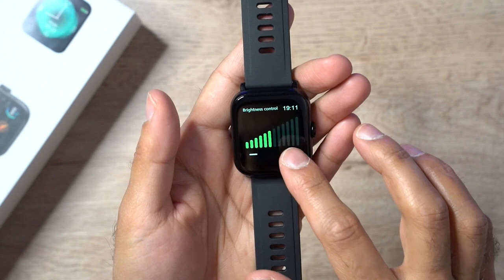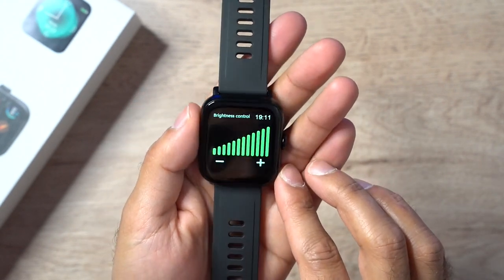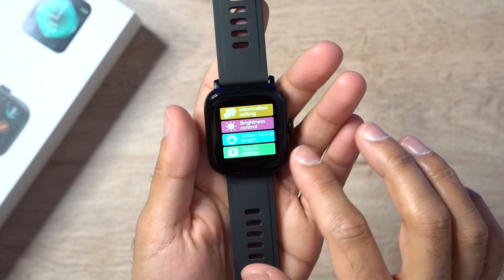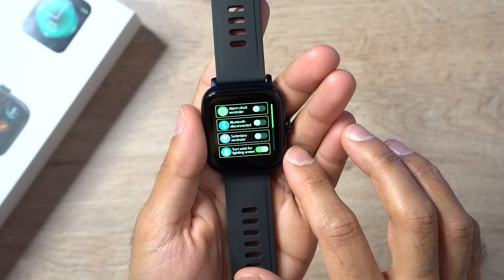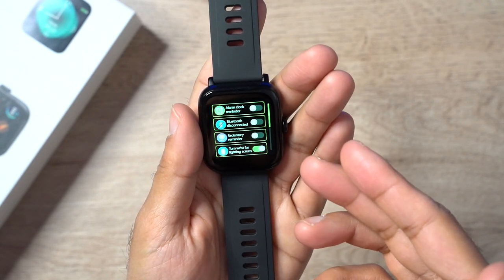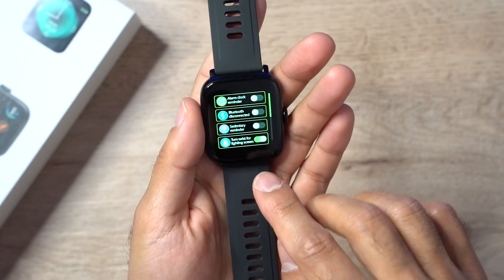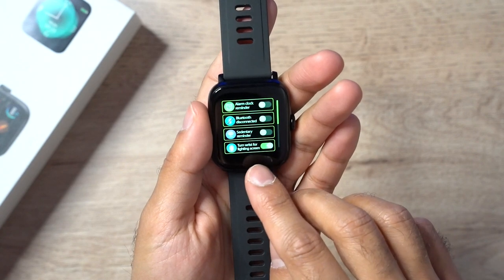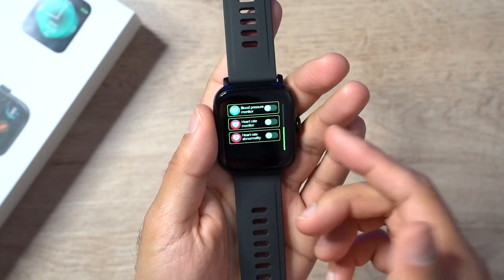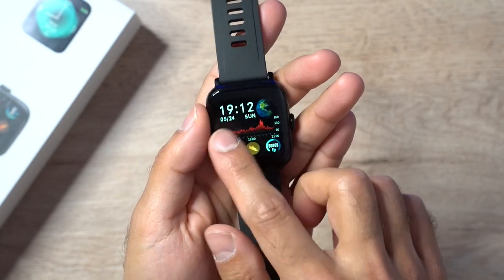The brightness control can go pretty bright — I'll show you how visible it is in broad daylight with the sun shining. There's also an on/off setting for clock reminders and sedentary reminders. Like most watches, you can turn your wrist to wake the screen, which is pretty convenient. There are also various other listed settings available.